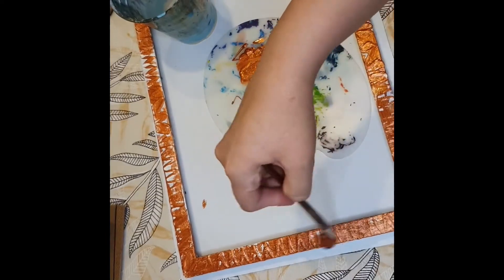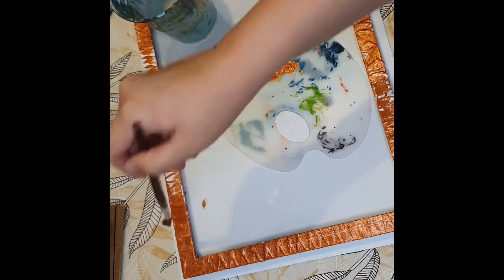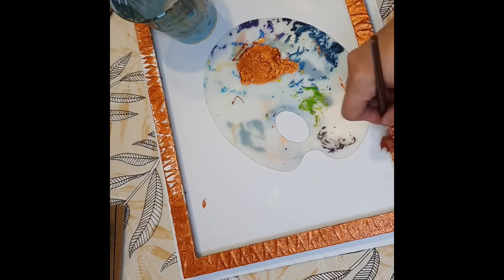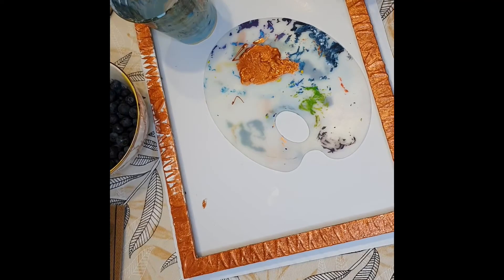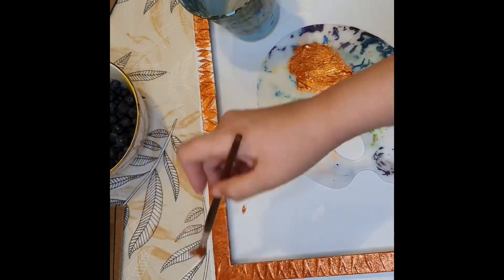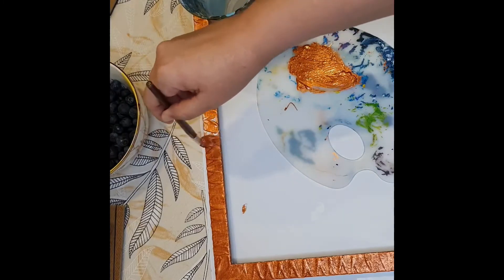You can do whatever you want — you can put any color you'd like onto your design frame. If you have metallic colors, you could use gold, silver, or even a pearlescent color; that would look really pretty. Really try to get into the grooves — you don't want any white showing through. Go over the frame as many times as possible, and also paint the sides.